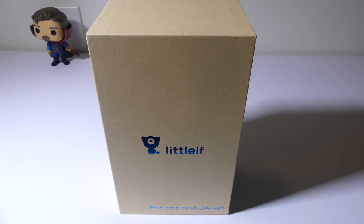Hey everybody, it's Luke from Galaxy Tech Review and today I've got a product from Little Elf. This is their IP Wireless Pan and Tilt Camera. You can check it out on Amazon at the time of this review for $59. I'll have that link in the description below where you guys can check it out. So sit back and relax and I'll be right back.